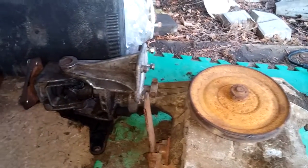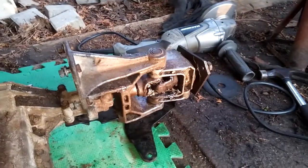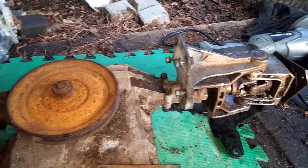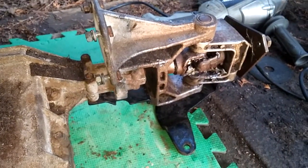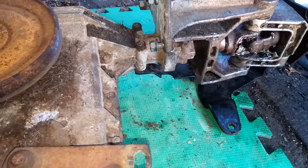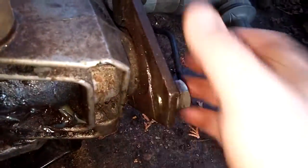Hey everyone. As you can see, the transaxle is out but the steering knuckles are still in place. The knuckles would not come off — I tried my best to get them off. As you can see, there are marks where I was even using the air chisel, but there's absolutely no damage. These are pretty thick pieces of steel.